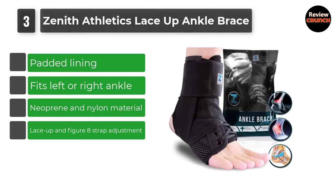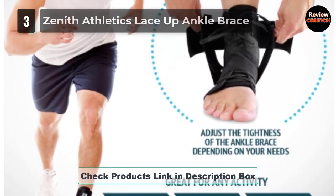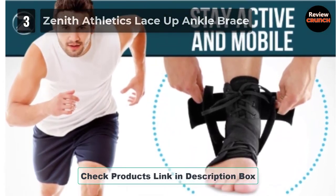While I'm not sure of the company's claim that the brace could rid or reduce ankle pain in a month, I know for sure it comes close. And at an astonishing price.